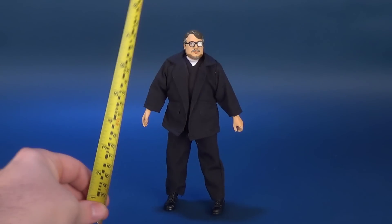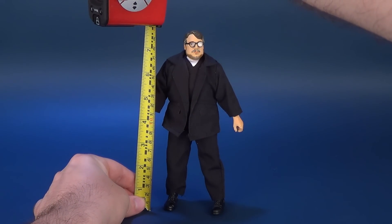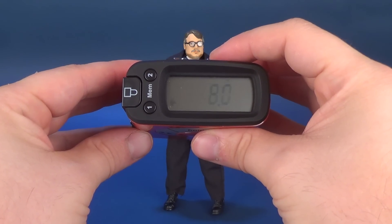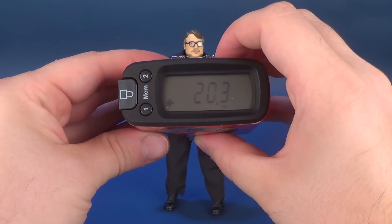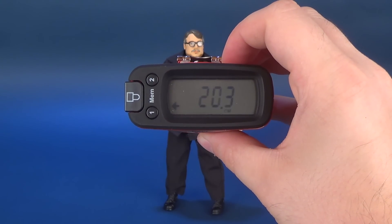Before we have a look at the figure let's figure out how tall he stands from the bottom of his shoes to the top of his head. Guillermo del Toro, much like other retro cloth figures, stands at around 8 inches — in this case 8 inches exact. If we switch that over to centimeters, the figure itself is 20.3 centimeters in height.